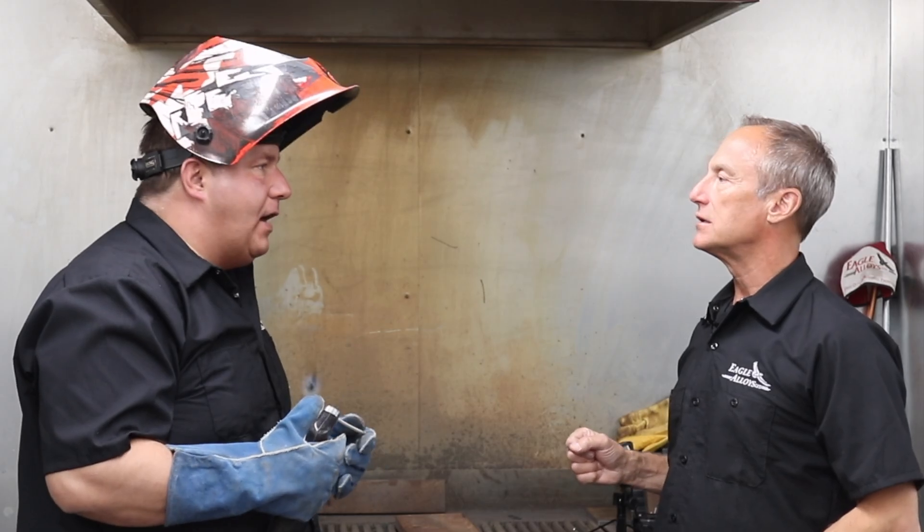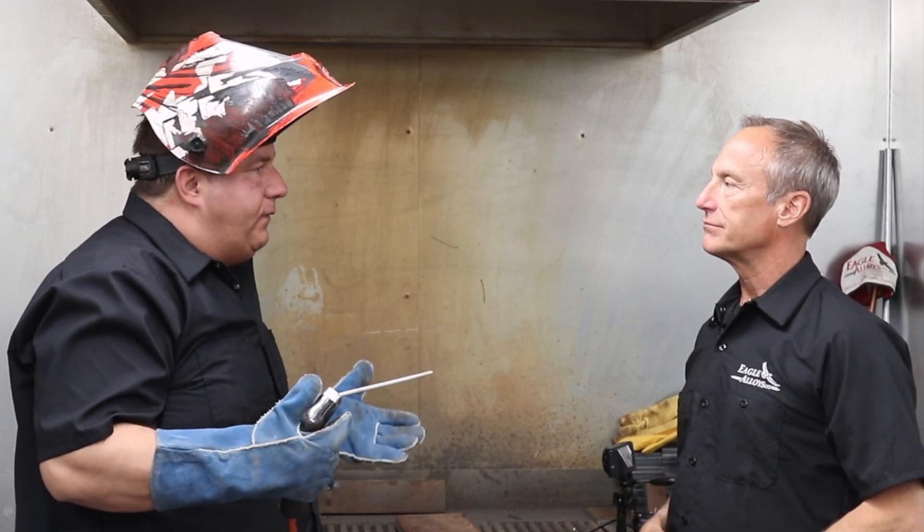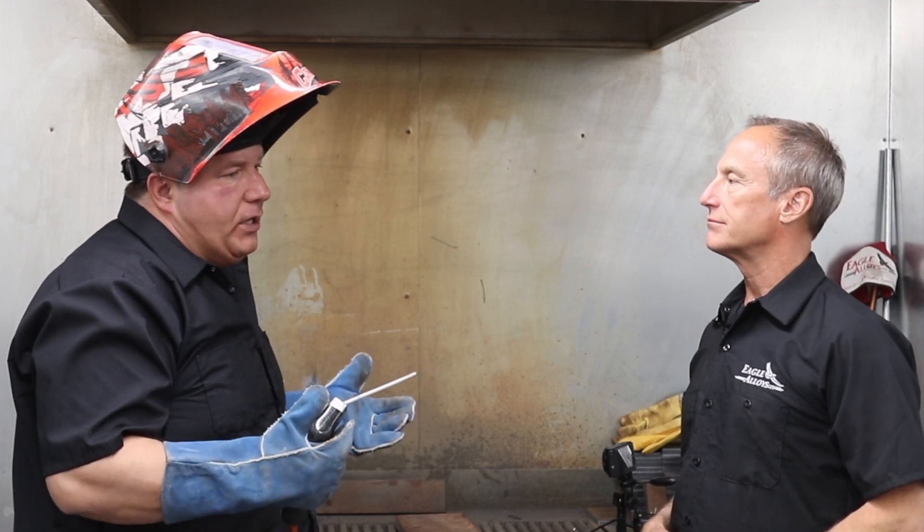We're using the Lincoln Electric Invertec V350 Pro. Is that a standard setting for most welding machines? Yeah, 125 amps for a 1/8" rod. 150 to 160 for a 5/32". 180 to 220 for a 3/16ths. Quarter inch — I've seen guys run it as high as 380 amps.